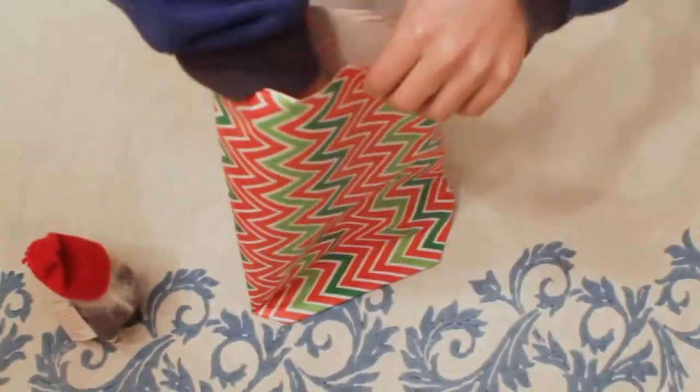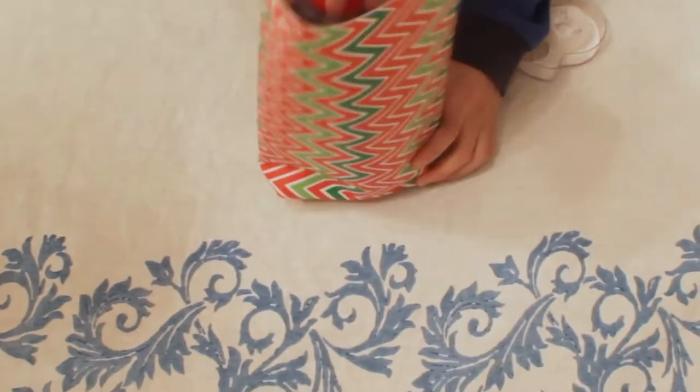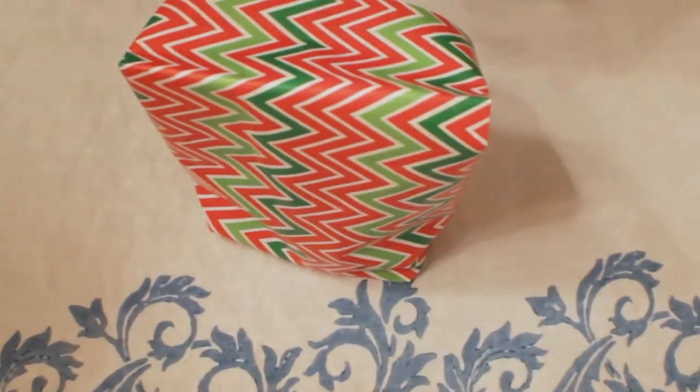Now lift it up, put your hand inside and push it out the sides. Put your gift inside and fold the top down and tape it.